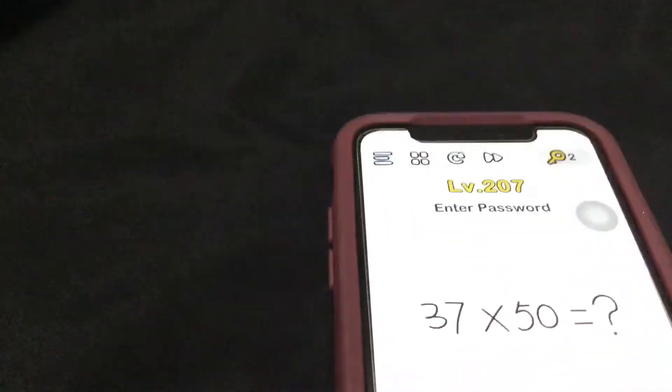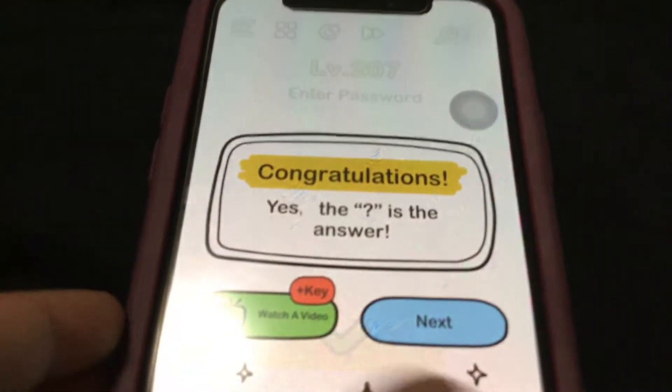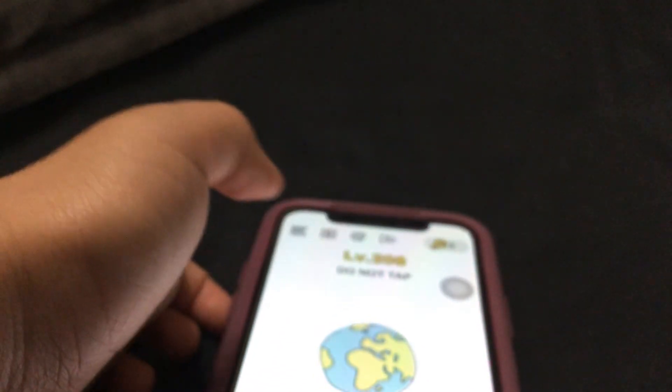Put it back. Go to there, create it. 37 times 50 equals question mark, whatever you think. There's the question mark. Congratulations, the question mark is the answer. That's not how you do it.